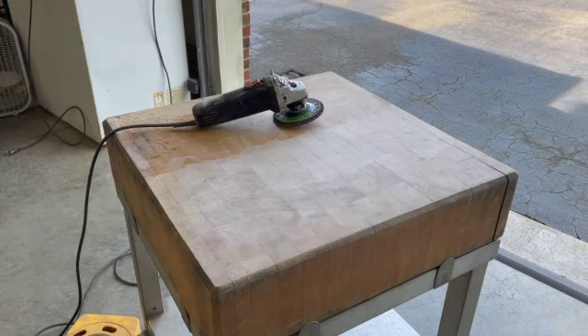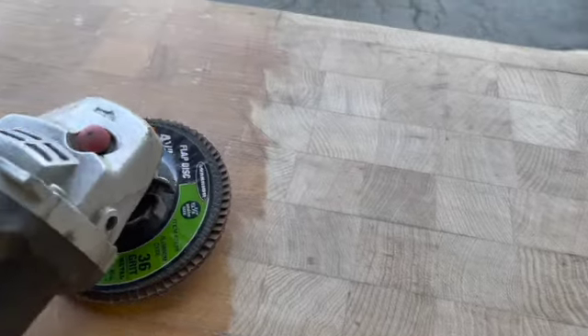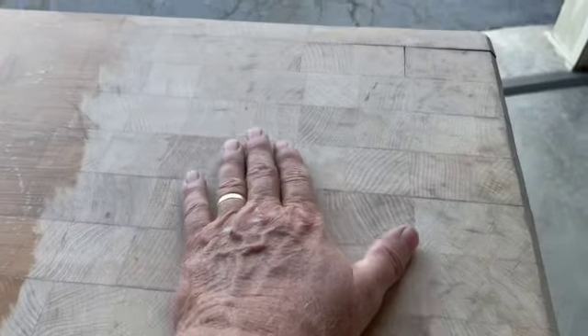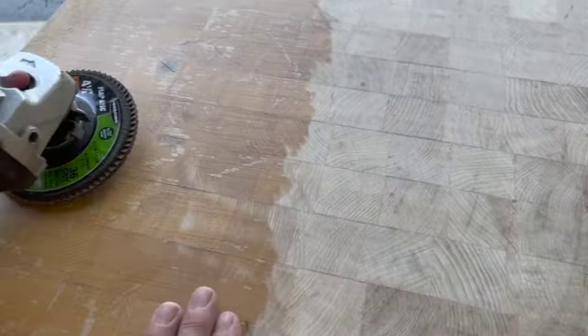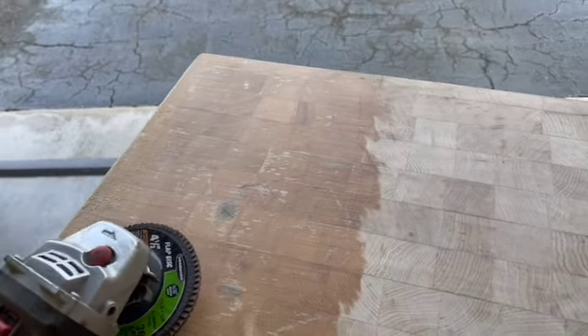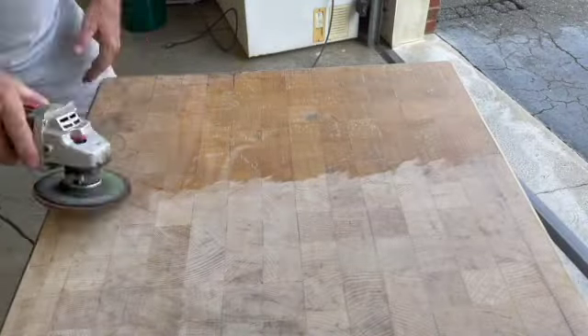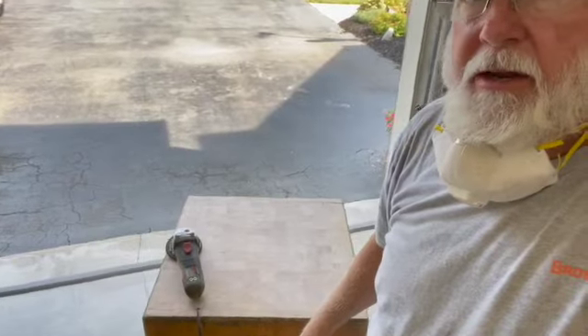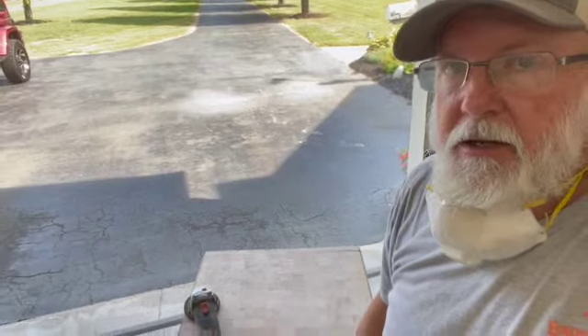That's doing the trick, sure enough. Look at the difference — I feel better about eating something off this than the other surface. That's coming out pretty good — looking a lot better, got some of the stains off. I think I am going to take the orbital sander with the 220 grit and put it on there and see how slick it gets before I go too far. This is taking it off pretty good.